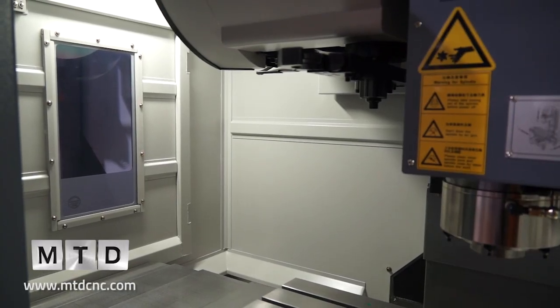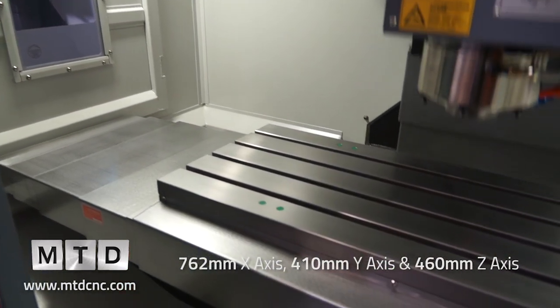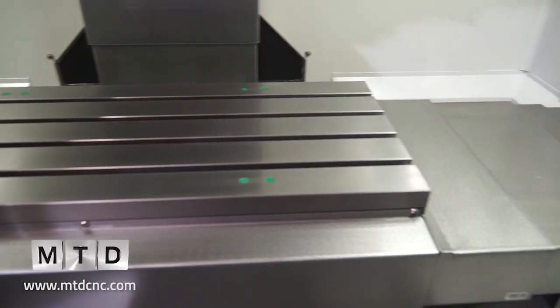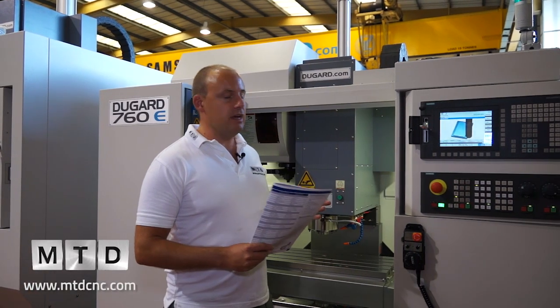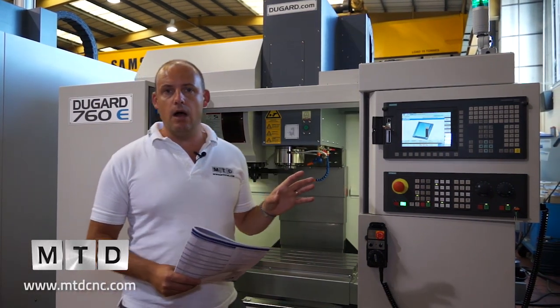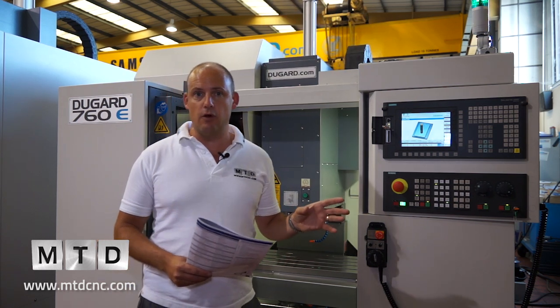This machine has 762mm in the X axis, 410mm in the Y, and 460mm in the Z axis. It's a compact machine. It comes equipped with either a Siemens, a FANUC, or a Mitsubishi control — and we'll touch on the control shortly because we've actually got a Siemens 828D control here.